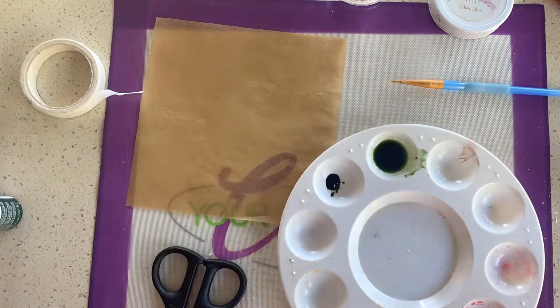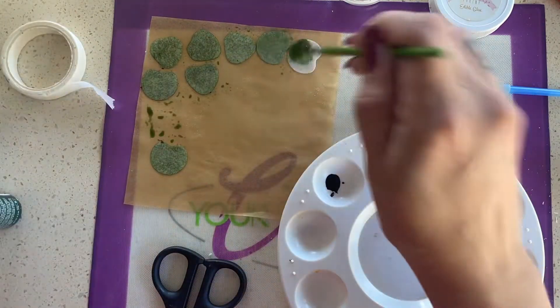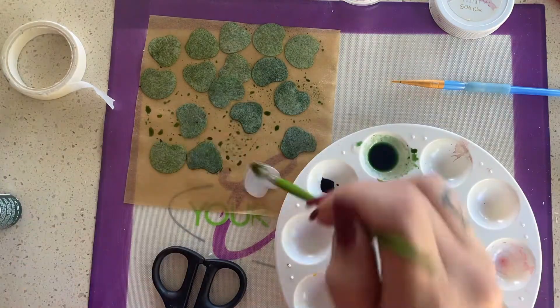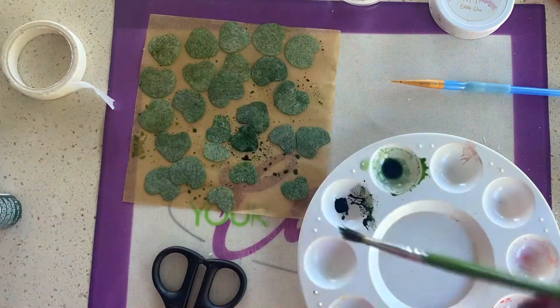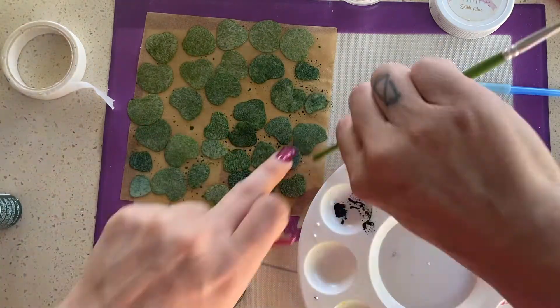I'm adding some green gel food coloring and I'm mixing it with Everclear. You can also use vodka or a lemon extract. I lay them down on some Zenlogi parchment paper and then I just start painting them. Sometimes the paint does go through to the back so you won't have to paint the back of them, which is great. I just leave them here until they're nice and dry.